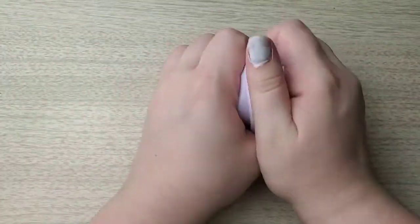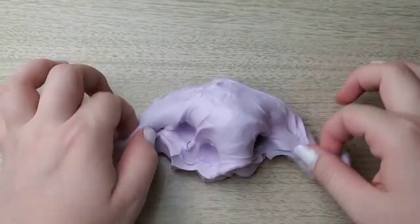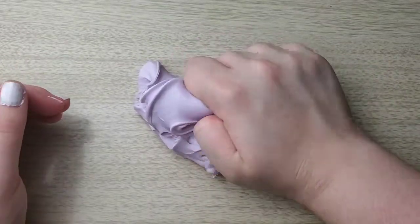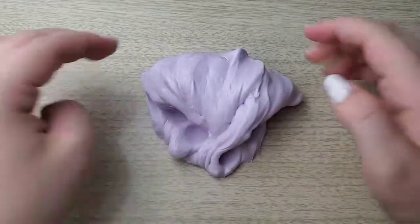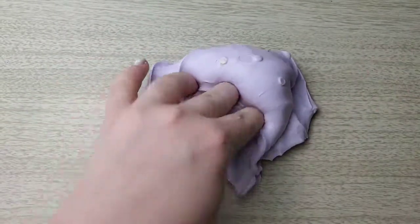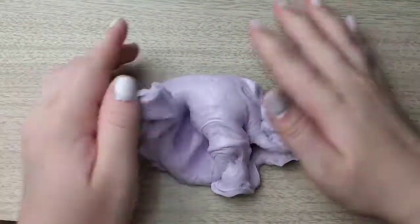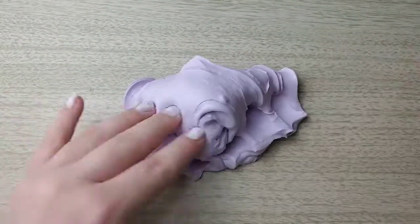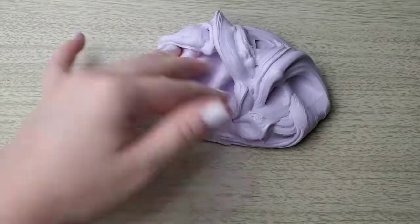It's still super glossy and super stretchy, and the scent is still pretty on point. The scent did leave a little more than the Pineapple Peach Ring one, but I played with this one a bit more, and scent leaving the slime is completely normal. Overall I will also give this slime a five out of five — it held up really, really well, and besides deflating there's really nothing wrong with it. I'm super happy these held up.